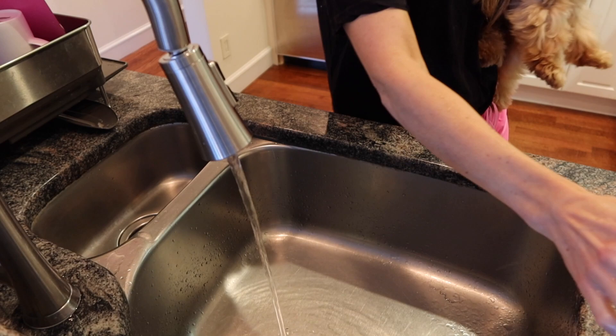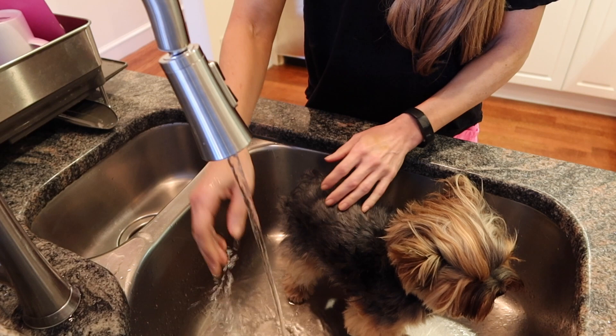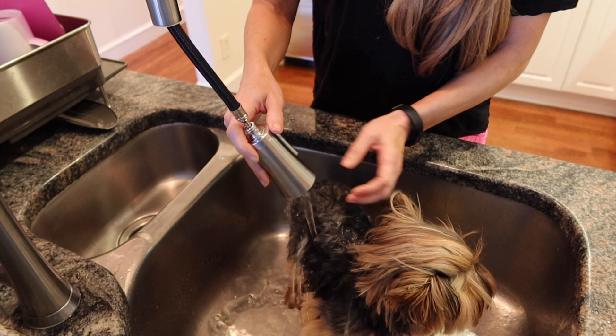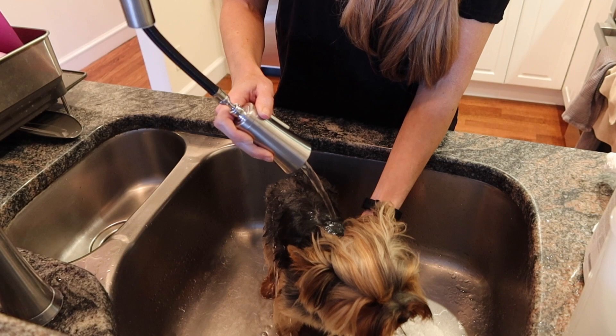I also use a little plastic blender bottle that I fill with water when I'm working on their faces, since they really don't like to have their faces washed. A note about water temperature: Yorkies have a much lower body temperature than we do, which means water that feels comfortably warm to us could feel scalding hot to them. I use water that just feels slightly warm but definitely does not feel hot at all.